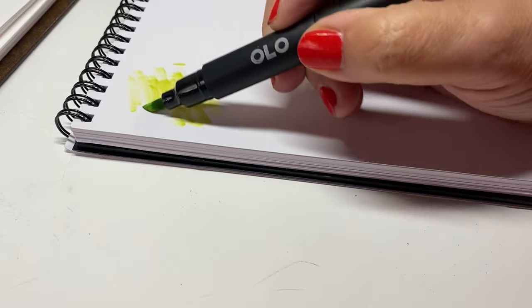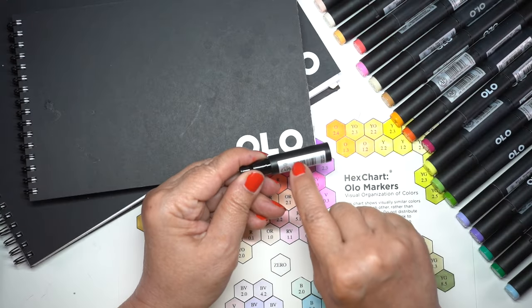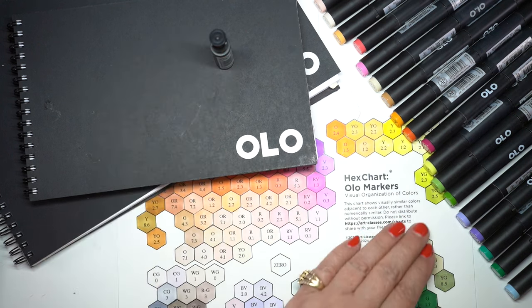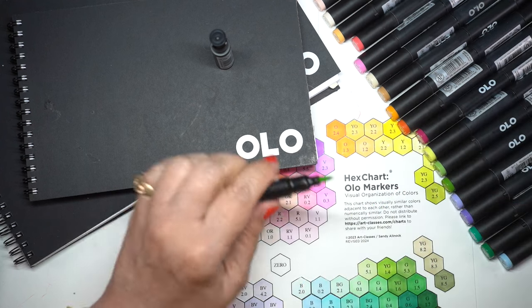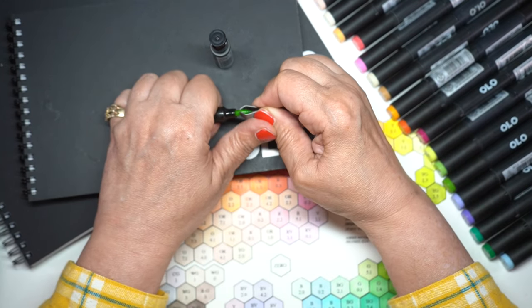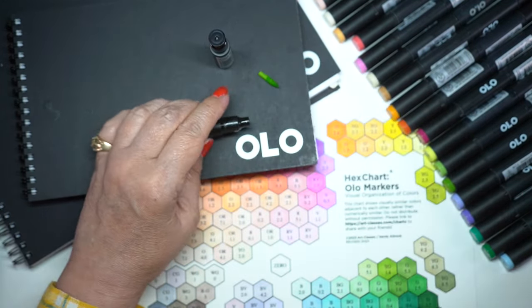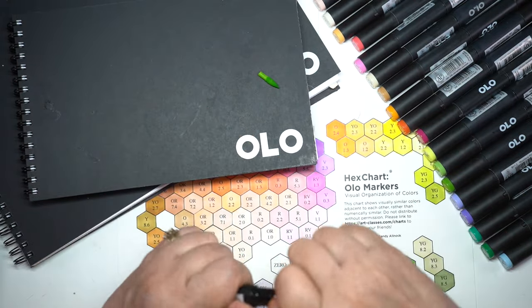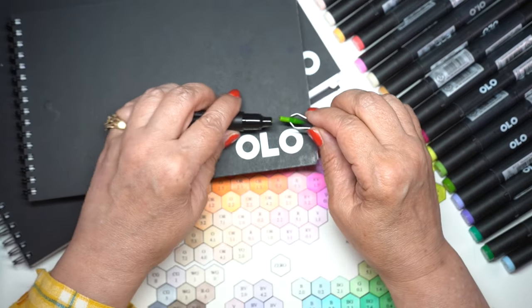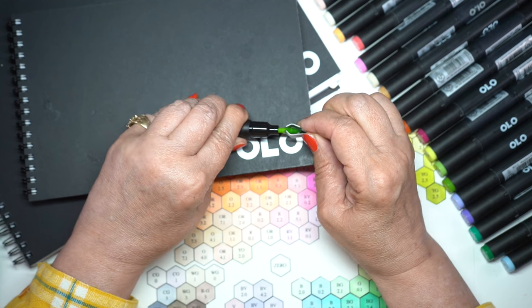For marker refilling, it's a different process. Some other brands have a bottle you buy and put drops in to refill. With Olo markers, one thing I don't like is you don't get a warning that they're drying out — I had one that ran out and I had to rush a new refill in. The refill comes as a little container, and you take out the nib with tweezers or your fingers (put some gloves on to avoid ink on your hands). Take off the cap from the refill and you basically have another half marker right there — it's like a half marker without the nib.